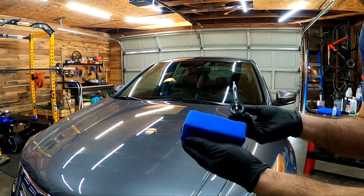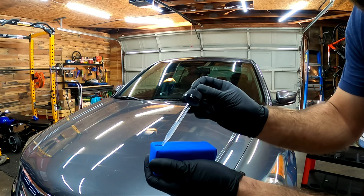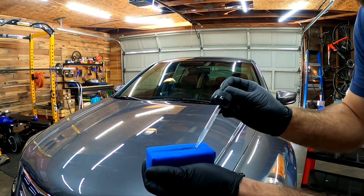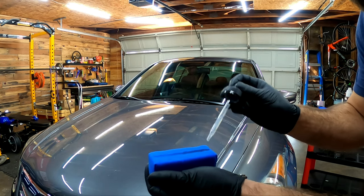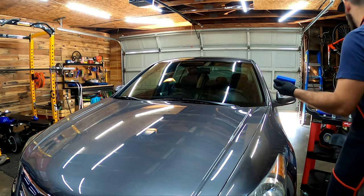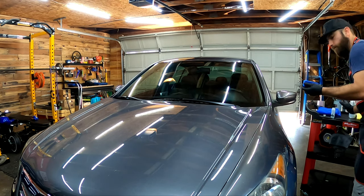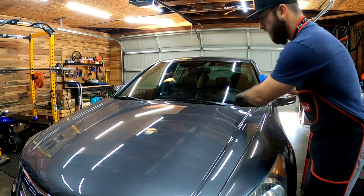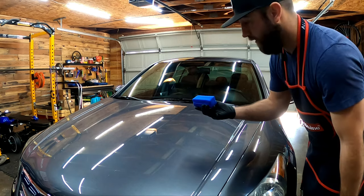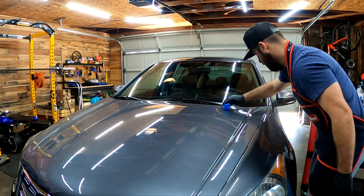I've got my applicator pad here. What I'm going to do is initially prime the pad with a little more product than you probably need, but this is just for the first application. We've got it nice and primed. Now we're going to start here and work this section, and I'm going to give you guys my feedback. Here we go, we're going to start coating.